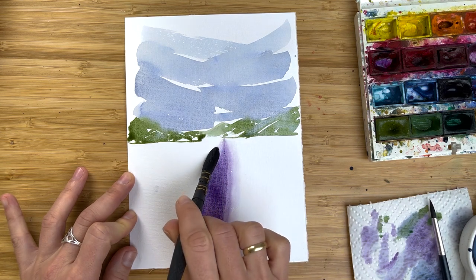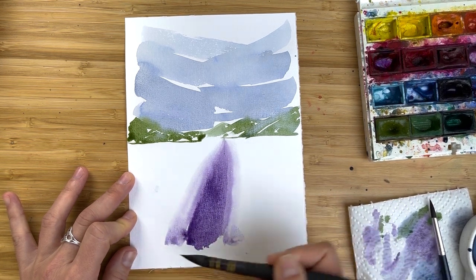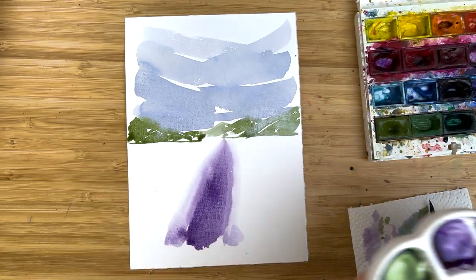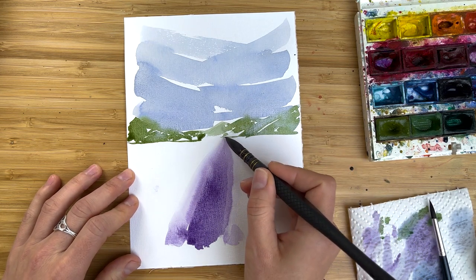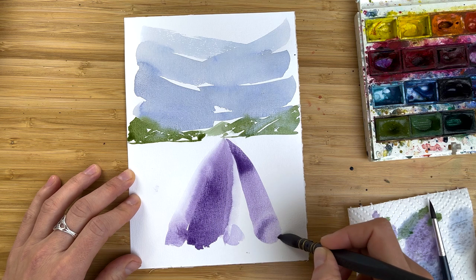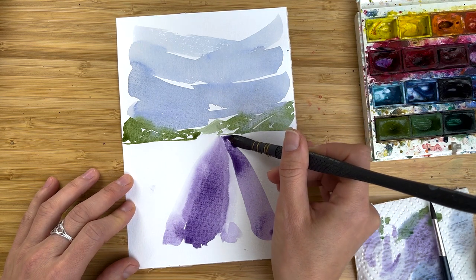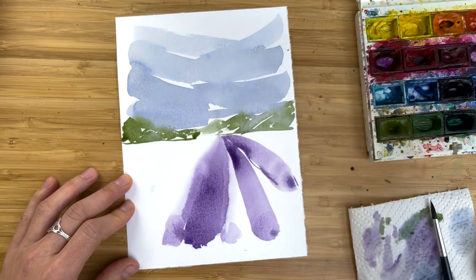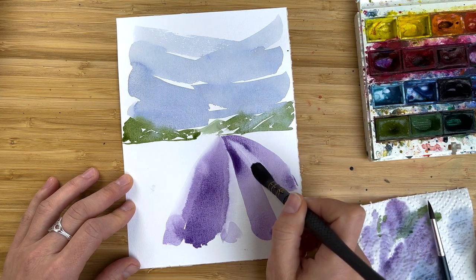Go along one of the edges to soften it a little bit, and along the other edge — just a clean, damp brush right now. I load again my brush with this bold purple mix. In principle, I repeat the same steps: I come back to this point, apply a lot of pressure into the brush, and then release the pressure. I could paint a few triangles like this from the same point, because that's how we usually see lavender rows.